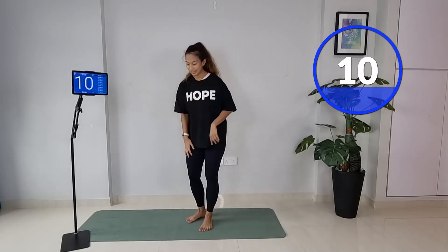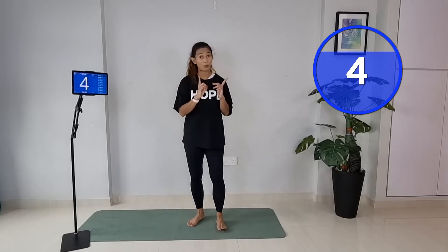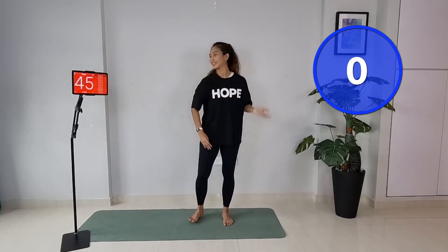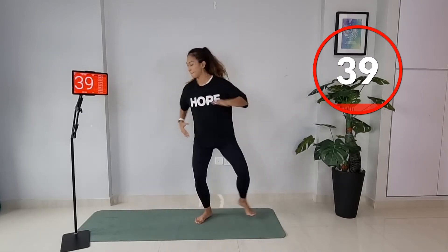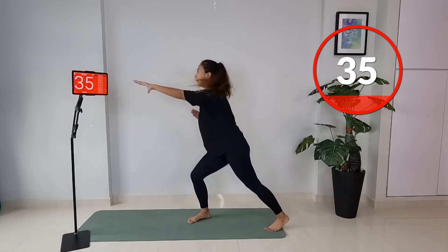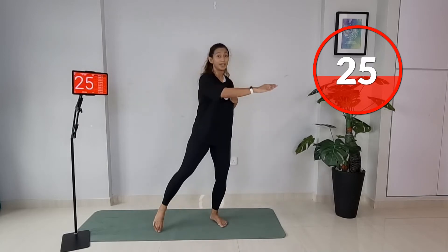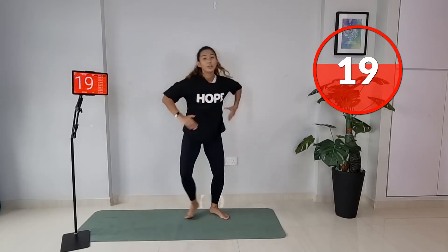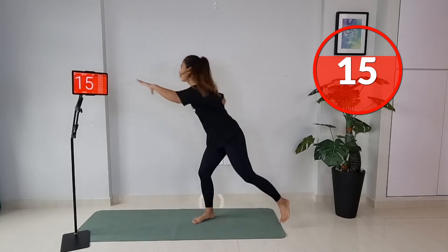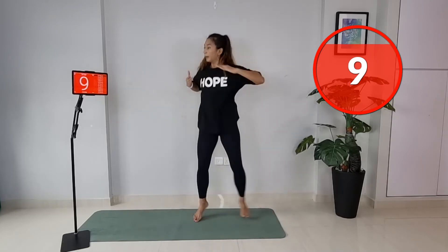Now we're going to do a side tap — very easy side to side. Cross your arms to the opposite side — ready, let's go. In case you need to scale back, you don't have to step far, you can just step narrow. But if you can, really go out and reach. If you want, you can do a little propulsion in the middle. Eight more seconds.